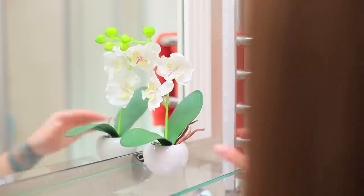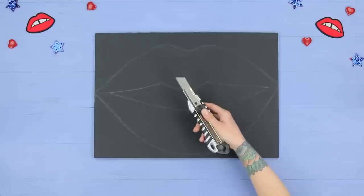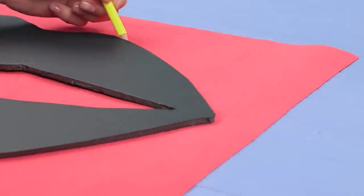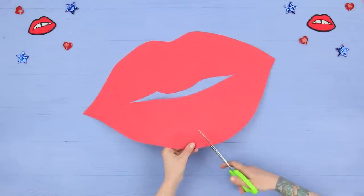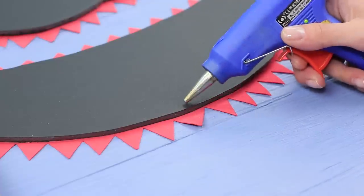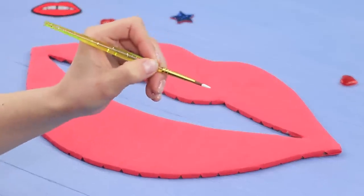Our bathroom decorations are so bland! I have a fun idea for a towel! Outline a lip shape on a sheet of foam core. Cut it out with a utility knife. Trace it on red foam paper. Leave 1-inch allowances. Cut it out. Cut the allowances into a zigzag. Wrap the foam core piece. Add highlights with white acrylic paint.